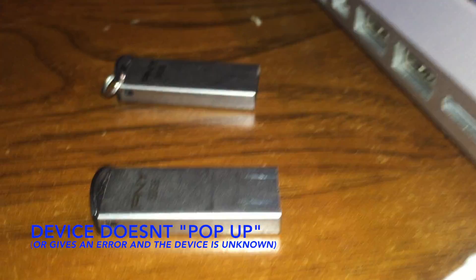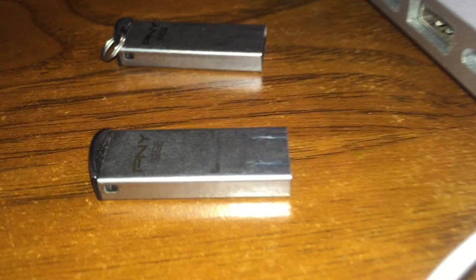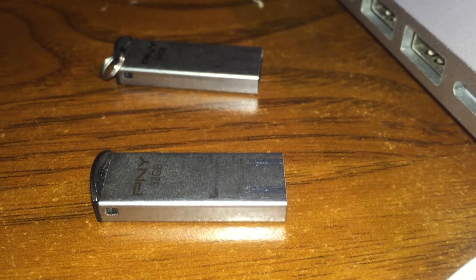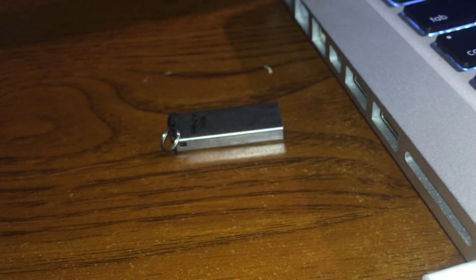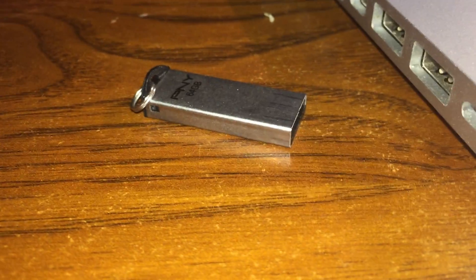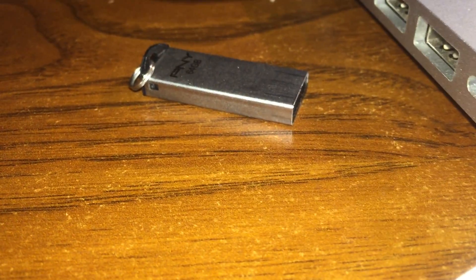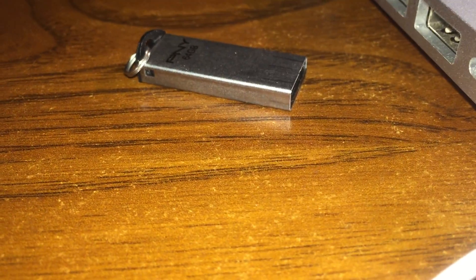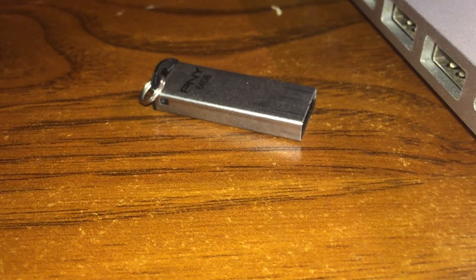Hello everyone. I just experienced a problem with a specific type of PNY drive — a flash drive, jump drive, thumb drive, whatever you want to call it. Basically, I plugged it in brand new out of the store. I had this one which I always used and know works, but I went out and bought this 64 gigabyte one, plugged it in brand new into my computer, and it didn't get recognized. Nothing popped up — on my MacBook it didn't show up in Disk Utility. I booted into Windows 7 and it just told me device not recognized, the device might be damaged or corrupted.